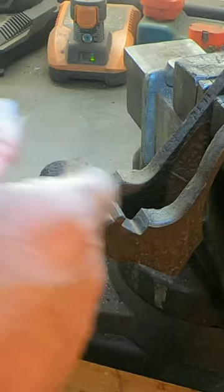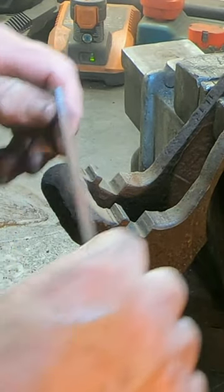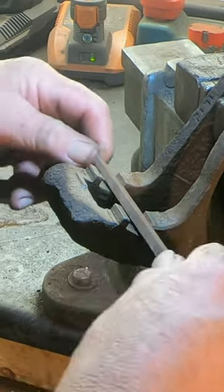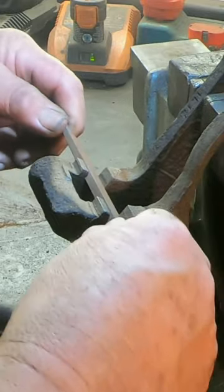Now this is my favorite file — I'm going to clean up any high spots on this carrier bracket and these journals to make sure that these pads fit very nicely.